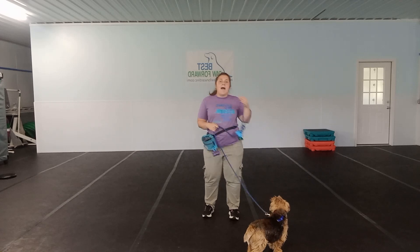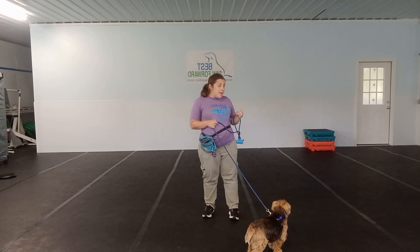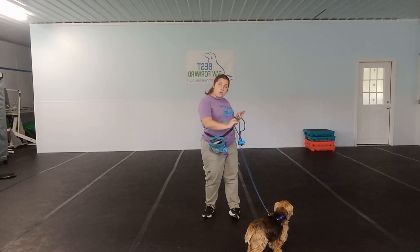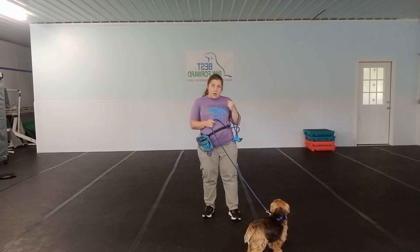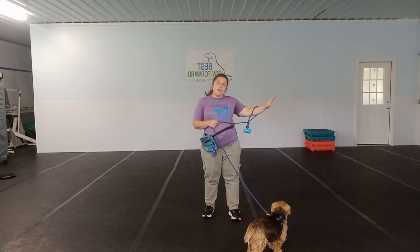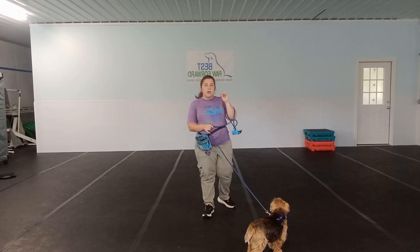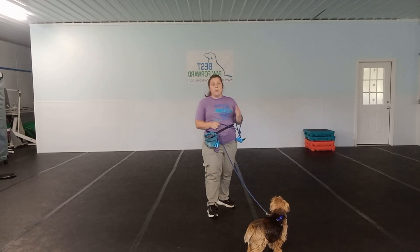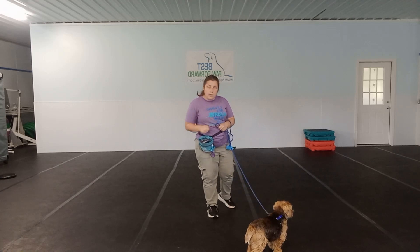If our dog keeps bouncing back and forth on the leash, what we can also do is turn our dog around, change direction, and get their attention back onto us. Once we have that attention back, we're going to turn back around and walk in the original direction we were going. It is very important we are not continuing to move forward in the direction our dog wants to go when they are pulling.